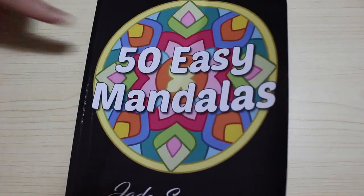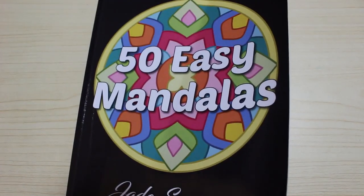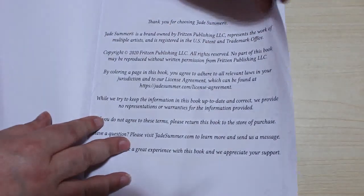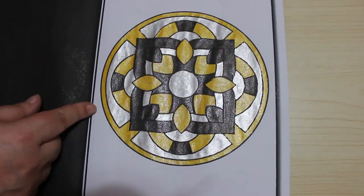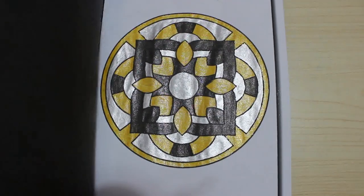I'm going to stop now and move those out of the way so I can get the ones I have coloured in. Next we've got 50 Easy Mandalas — this is one of the new ones. I do these books in order and I've done this one and this one. As you can see that's metallic — it's glitter. I have done the next one which you will see at the end of the month.